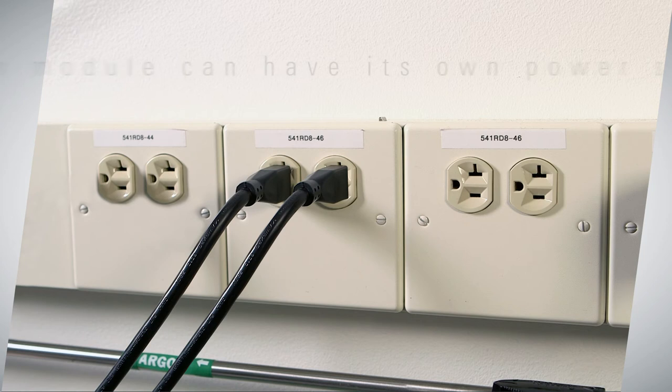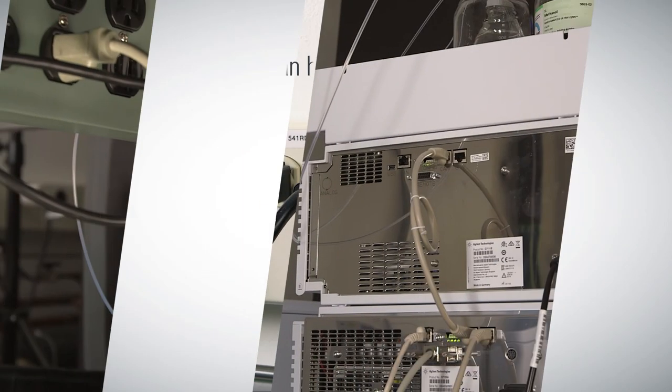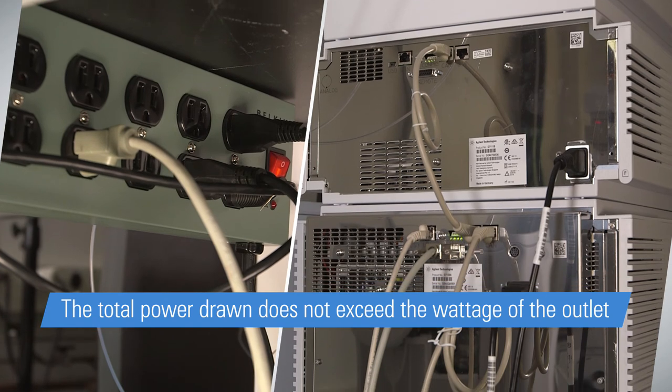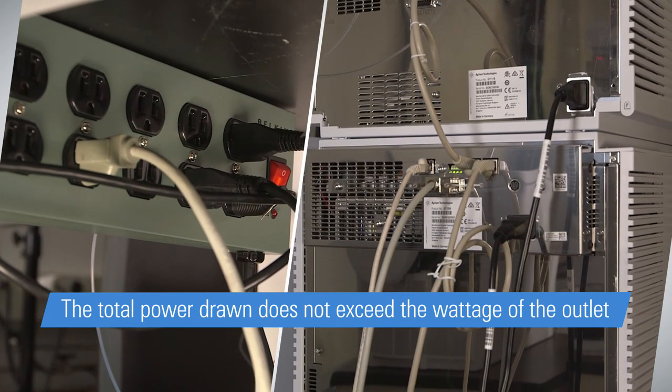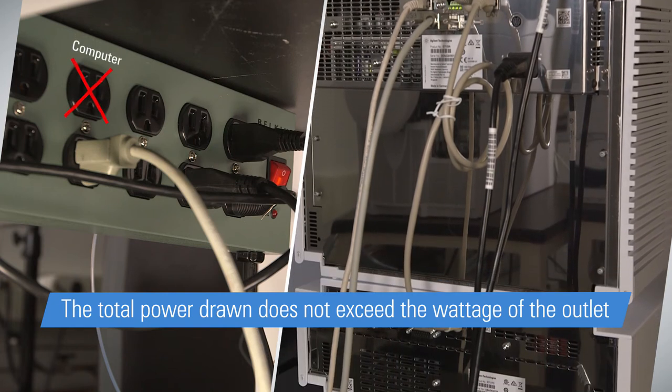Avoiding Chris's power consumption mistake is easy. Install your LC in an area where each module can have its own dedicated power socket. Remember to leave an outlet for the computer and monitor. If necessary, a power strip can be utilized, but you will want to be sure the total power drawn does not exceed the wattage of the outlet. For example, you will not want to add a printer to the same power strip as a computer and monitor.